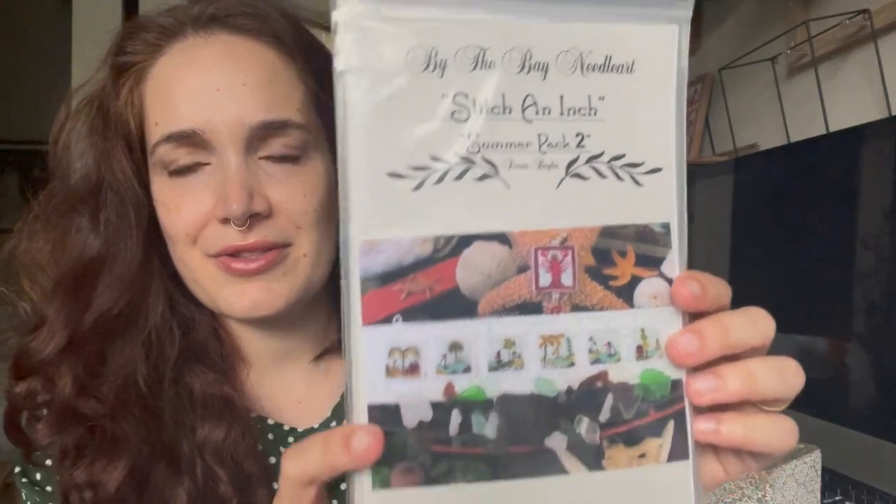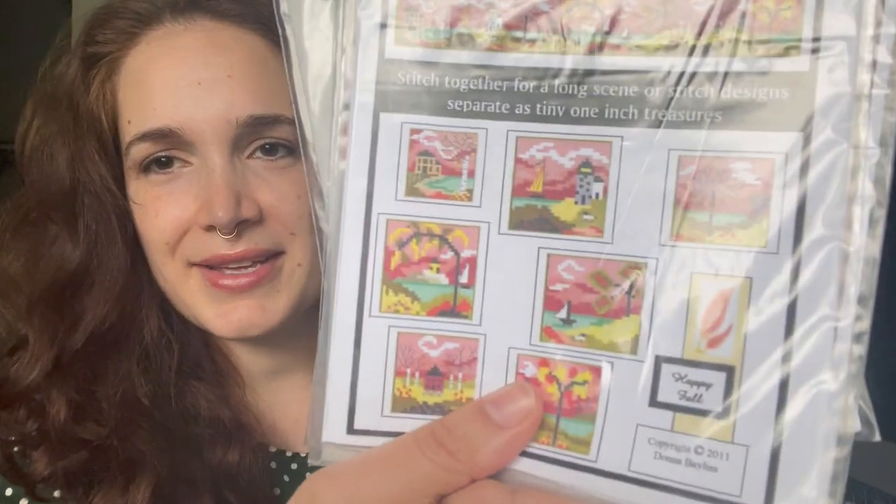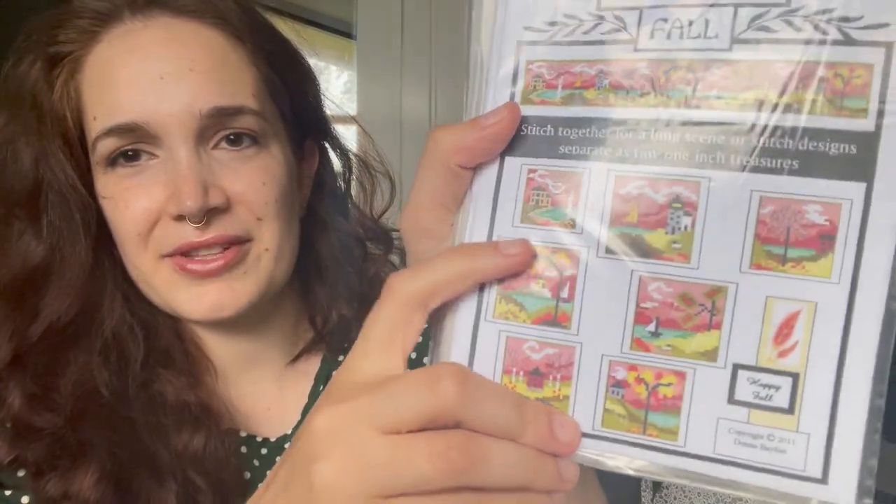I also got these Stitch and Inch charts from By the Bay Needle Art — I had to get these from 1-2-3 Stitch because they don't really sell them in Australia. I think I did show these before because I talked about the lighthouse and King's Quest 3. They're for every season — there's fall, there's spring. And even though I said I wouldn't stitch on 40-count again, I think stitching these on 40-count might be okay because they're not very big. I think they'd look cute if I just stitched them to size.